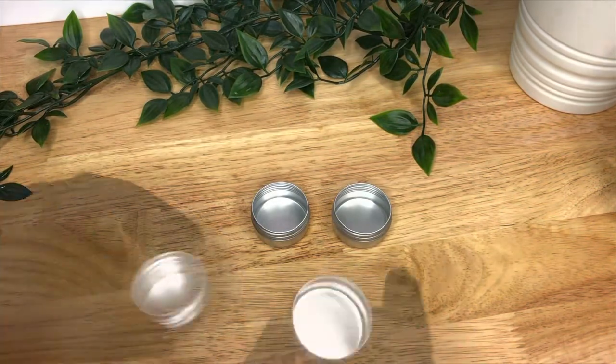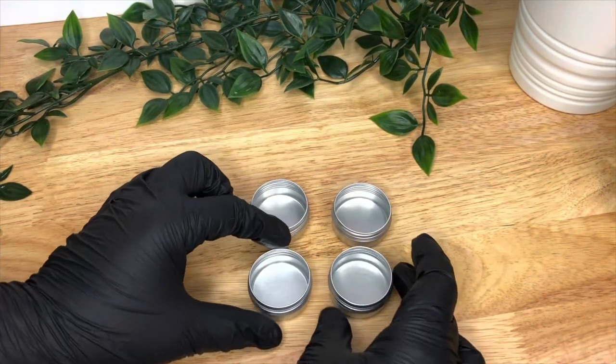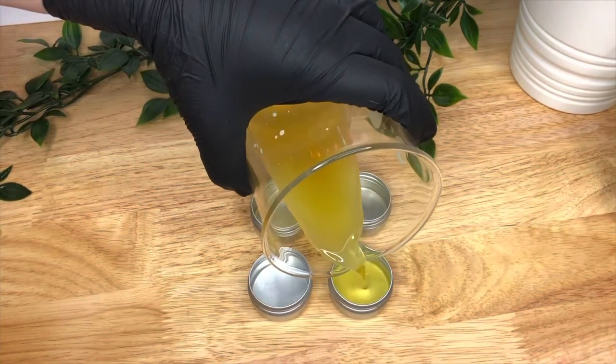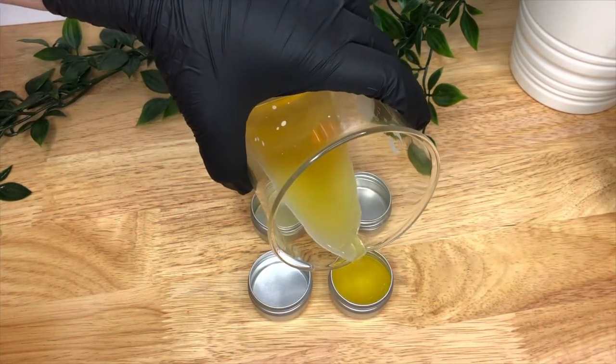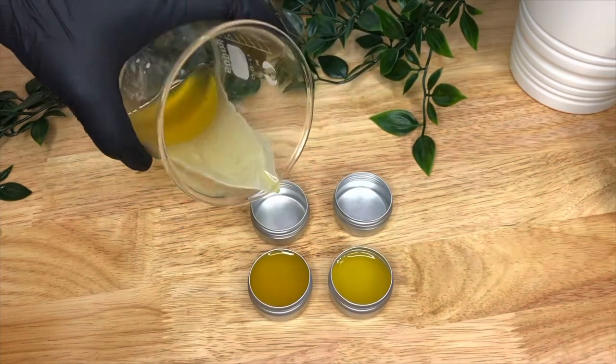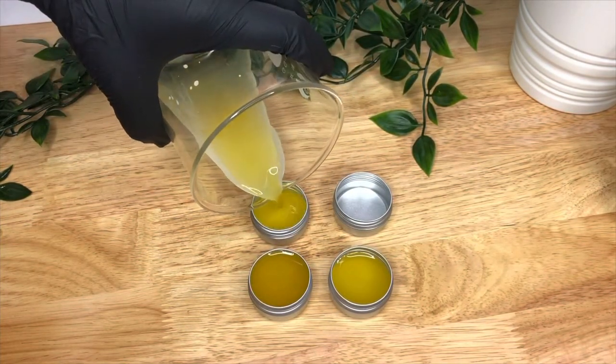Then get your containers — I'm using these little aluminium tins, about 10 millilitres each — and just pour into them. You'll find that the mixture sets on the beaker as you do it, just because of the temperature difference, but you can melt that down and re-pour to top them up afterwards.